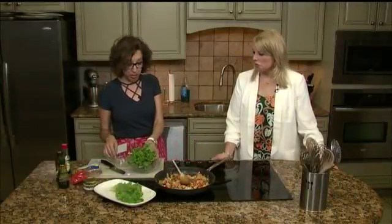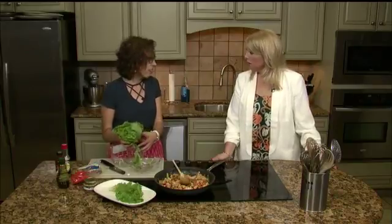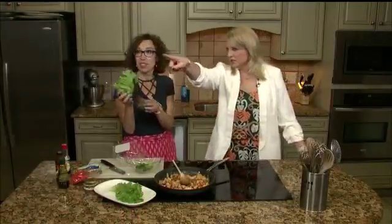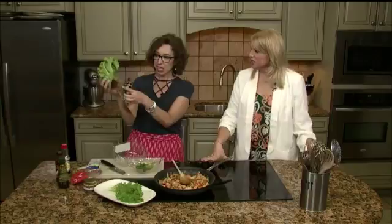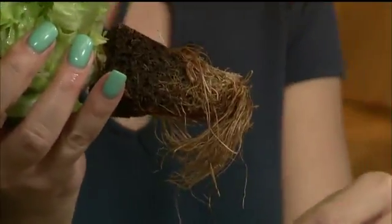I told you I was going to talk about new lettuce. These are the ones that are grown in Seminole, Texas, which is just a little south of Lubbock. They're aquaponically grown, which means in water. Look at that little bit of root — so funny, isn't that fun? This makes them really fresh. These are called our live lettuces.